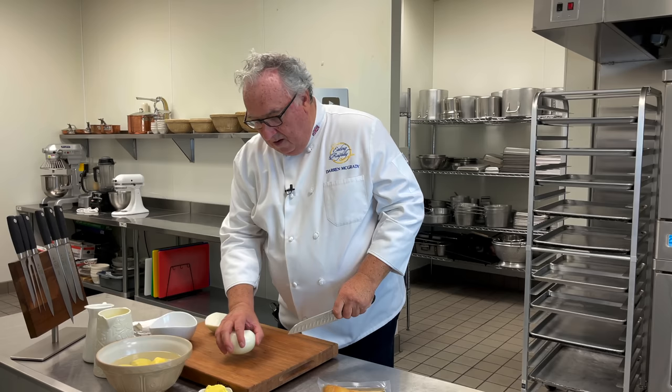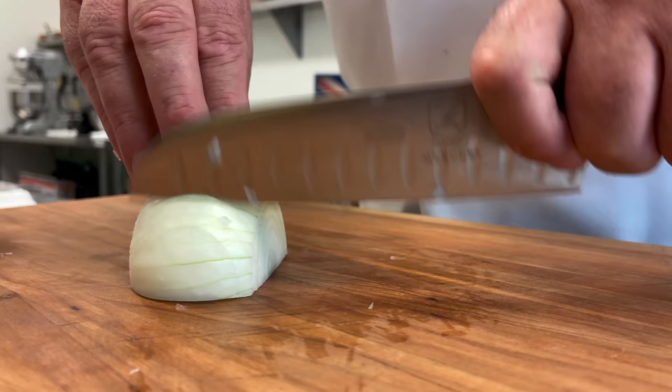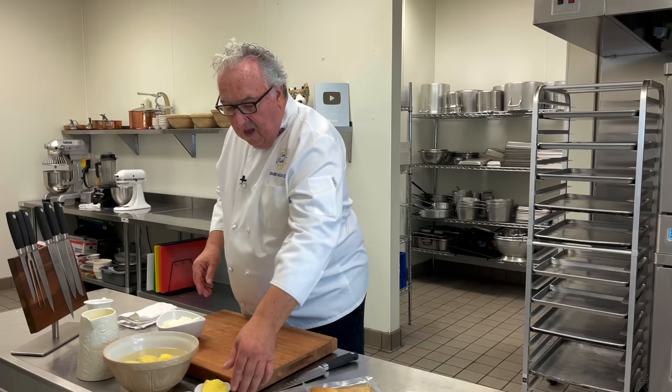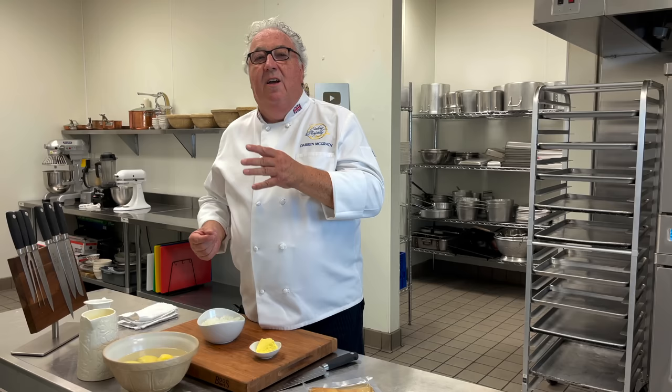To make the soup we start by chopping the onions. I want a nice fine dice on this one. Then I'm going to sauté the onions in the butter. It's got to be really low and slow. A little salt in there too to help draw the moisture out. We want to cook the onions until they're nice and soft and translucent, but no colour.